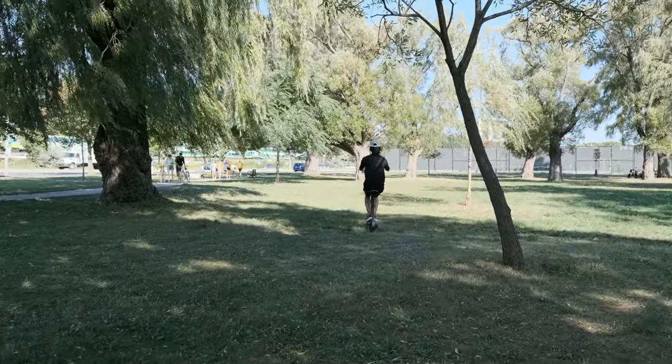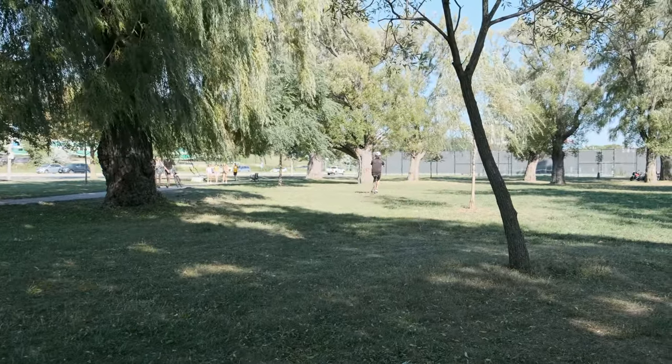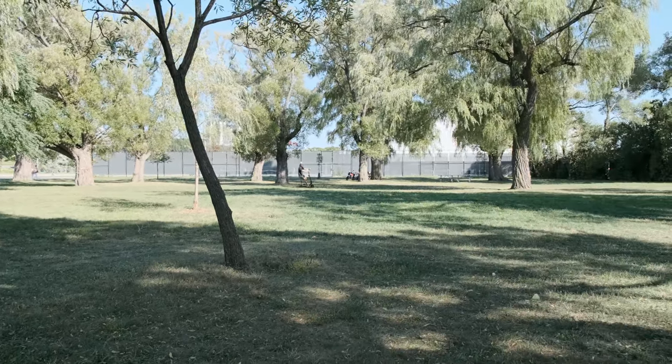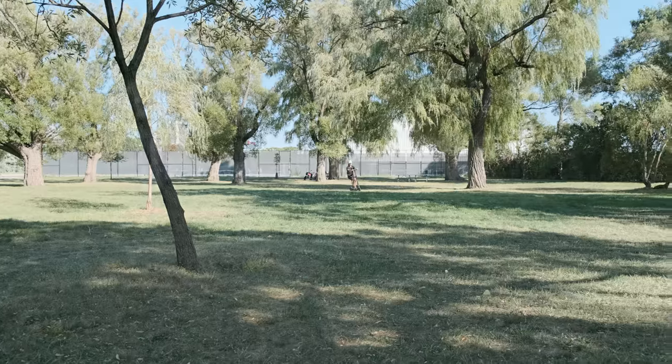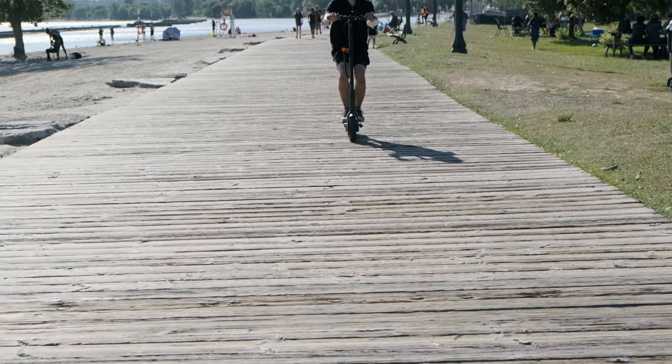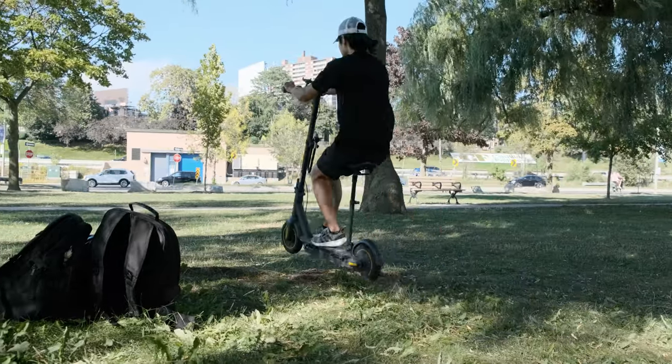How does it ride? Compared to the back-braking, non-suspension ride I experienced previously, it is much more comfortable. I tried it on grass, gravel, and a wood path, and the spring does the job very well.